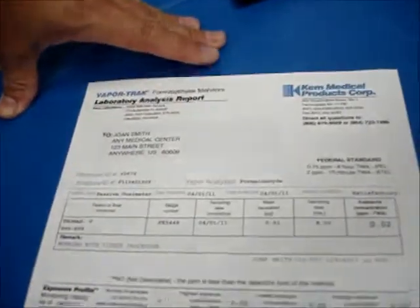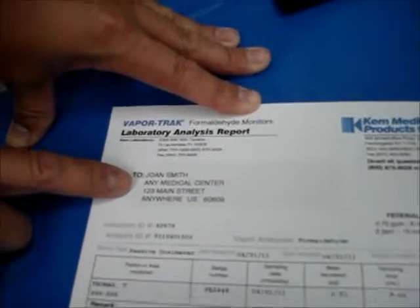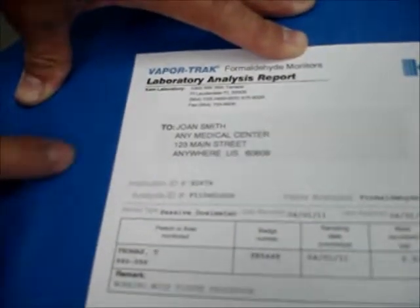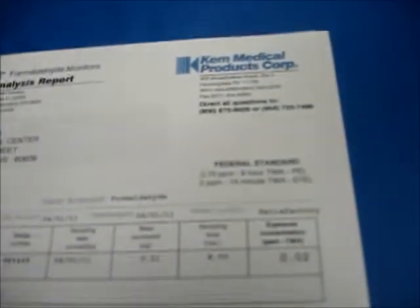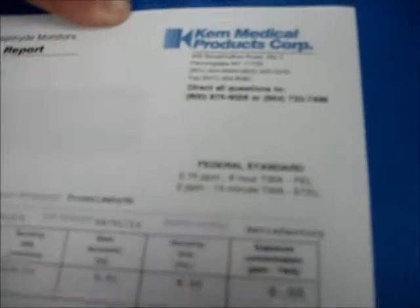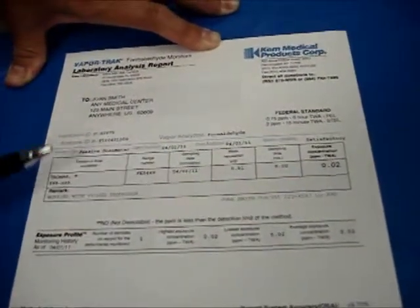After the badge reaches us, we'll send you an analysis report — a one-page analysis report for each badge used. The information is going to have the institution, the account number for that institution, and the federal standards on what the maximum allowed levels are. This particular analysis report is for formaldehyde. It lists the eight-hour TWA, which is 0.75 ppm, and the 15-minute STEL, which is 2 ppm. This area will list the monitoring badge that was used that day.